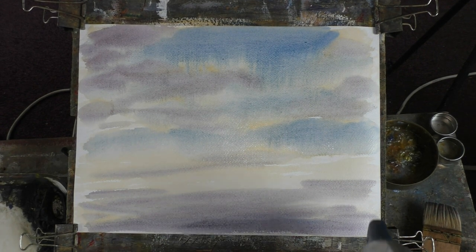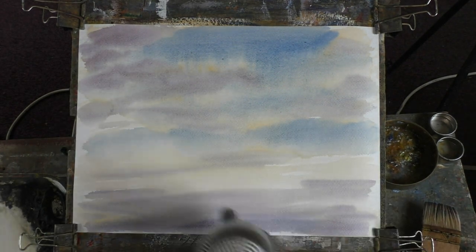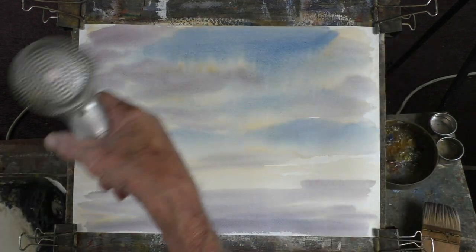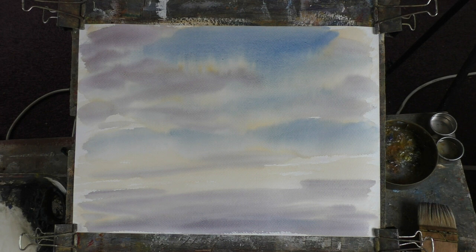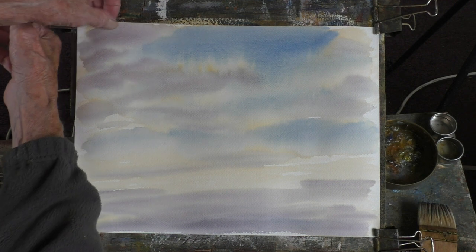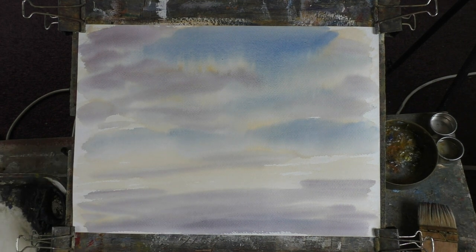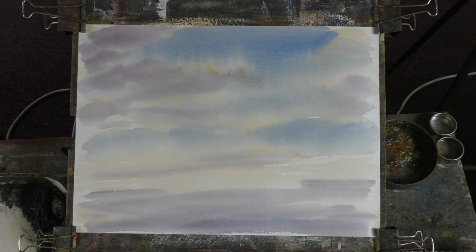Alright, headphones off — here we go. The paper does expand when it's wet but you don't need to pre-stretch it. If you want to you can, but I gave it up as a bad job — it just wasn't worth the time or the bad language when it used to go wrong. Just four clips here and there, put it tight.